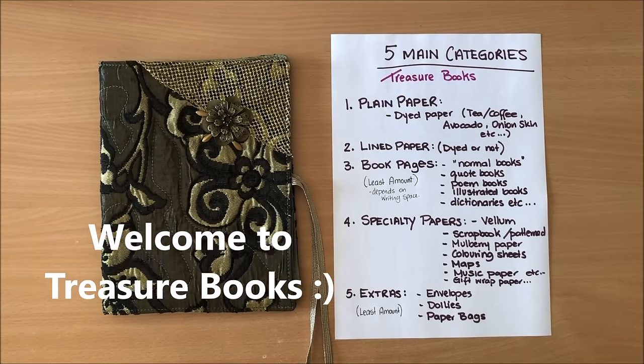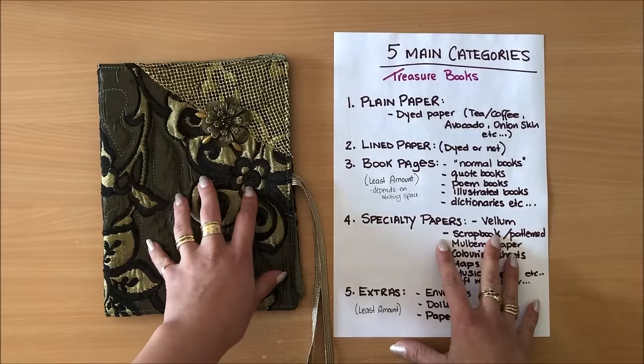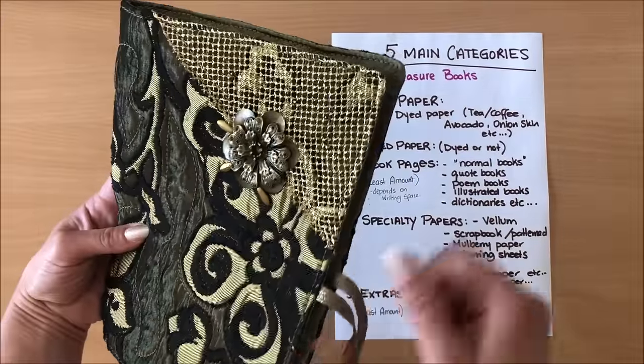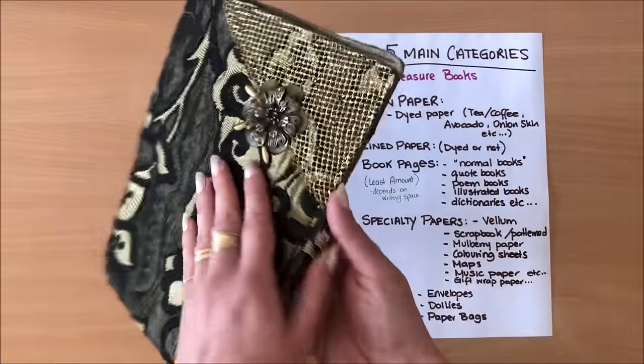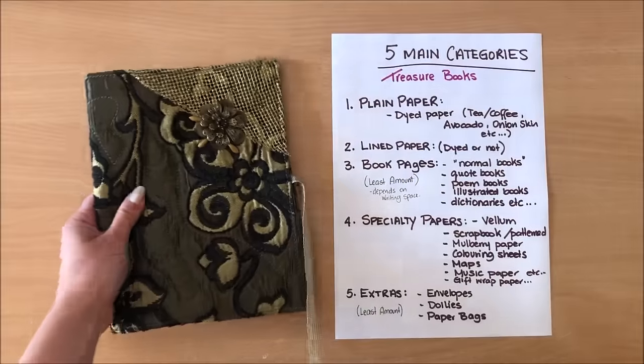Hello everyone, it's Natasha from Treasure Books. In this video I will show you how I put my signatures together in terms of choosing and assembling pages. This is the journal I will be working in today — it's just an empty cover and now I'm going to make a signature for it.